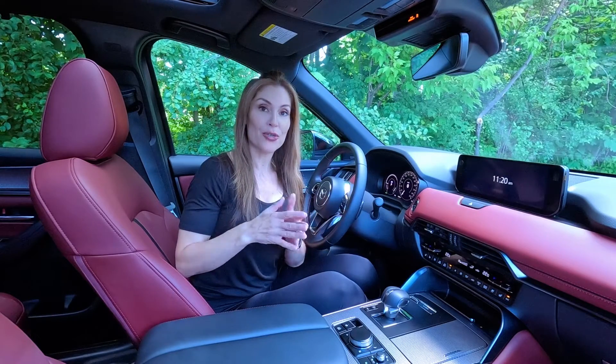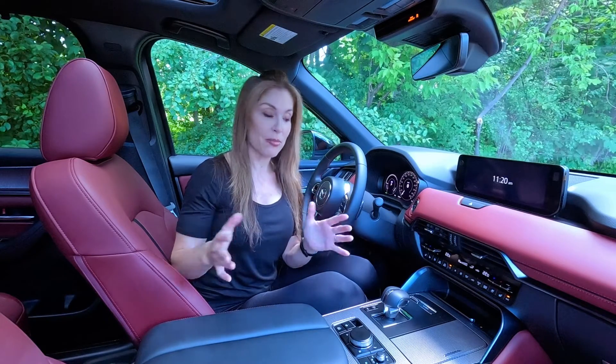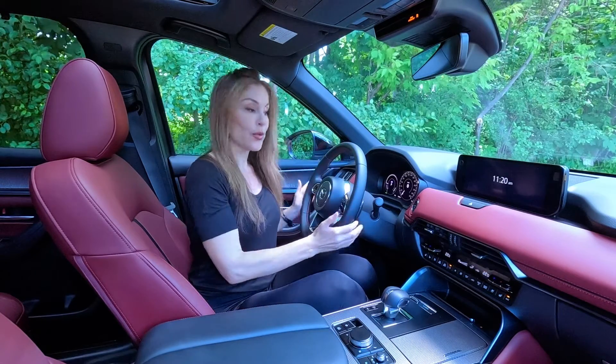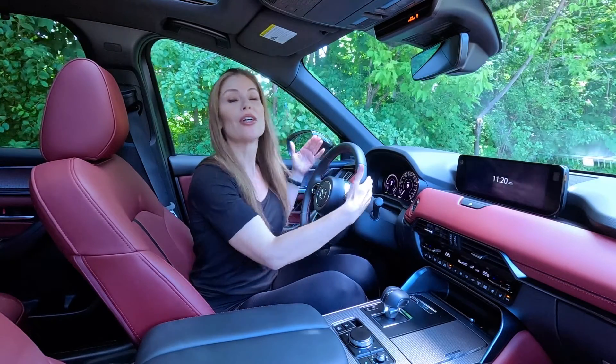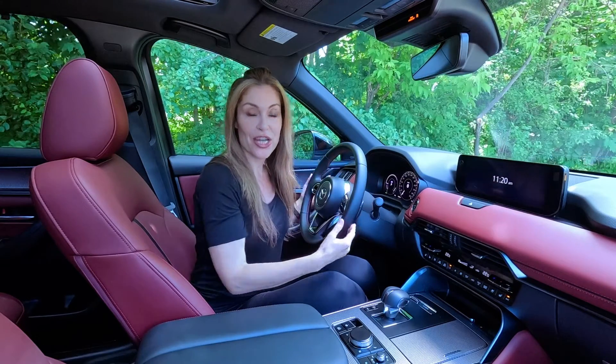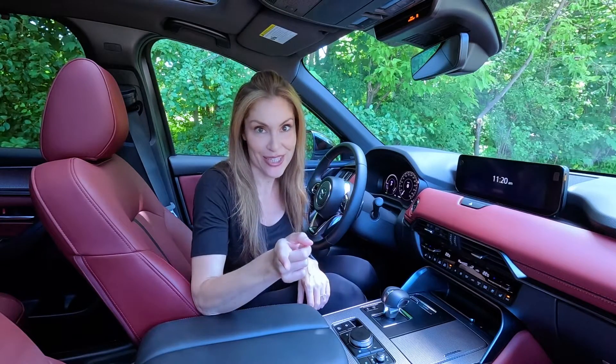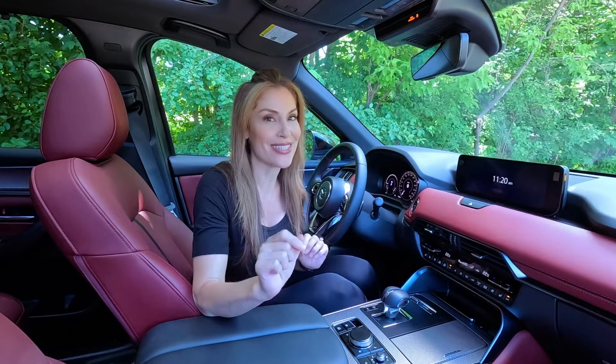So I'm going to show you how to activate your braking regeneration, because there's no button down here, there's no button on your steering wheel, and you don't use your paddle shifters to activate your braking regen. Instead, you have to go through your infotainment system — and make sure you keep watching because I have a bonus tip for you.